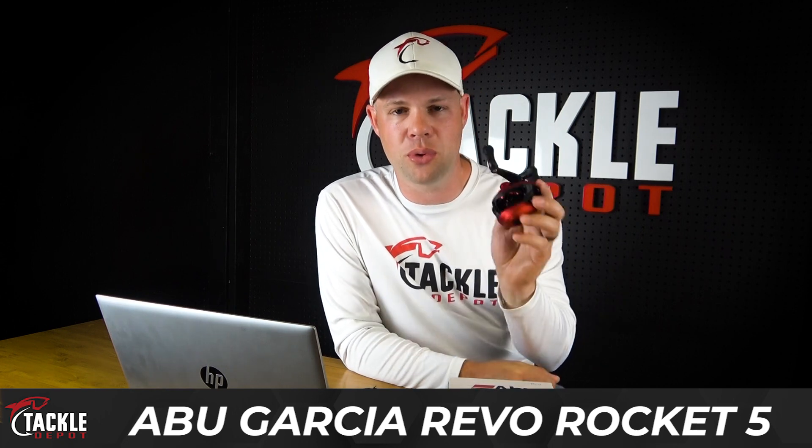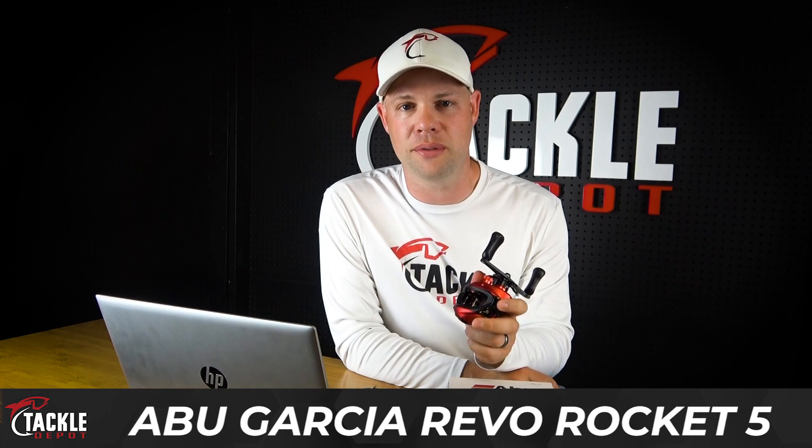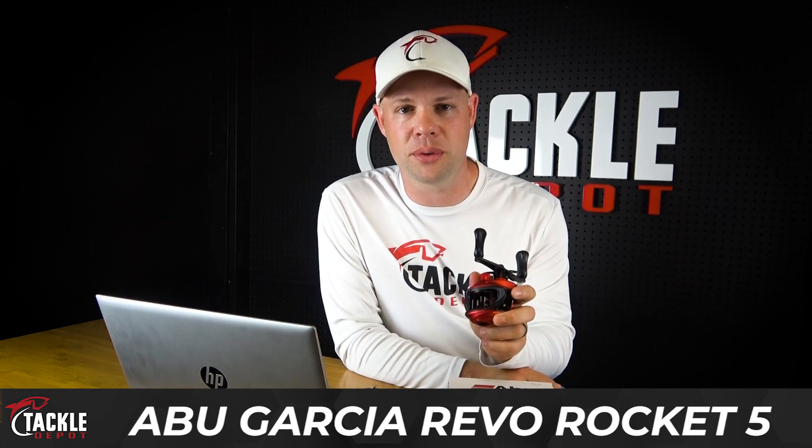Hey everybody, Ben Harvey here from Tackle Depot. The Abu Garcia Revo Rocket is a mainstay in anybody's arsenal who likes fishing fast. Here are a couple features that I absolutely love about this reel.